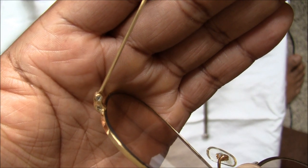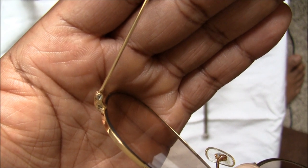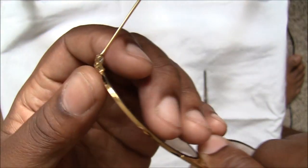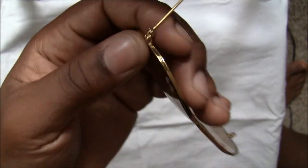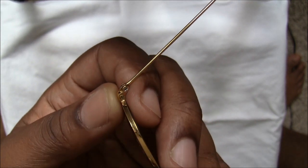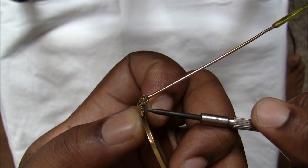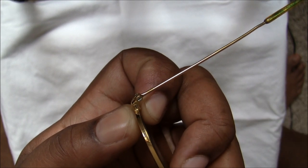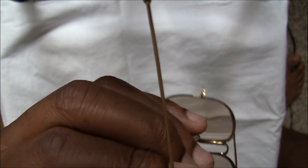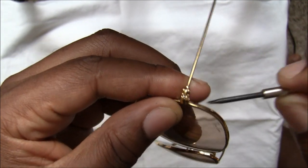As you can see, you have two screws: you have a screw that holds the temple in place, and you have a screw close to the frame which is the hinge screw. What you need to do — it's up to you which one you want to go with first — I generally go with the hinge screw first, which is this one here, and then I'll move on to the temple.